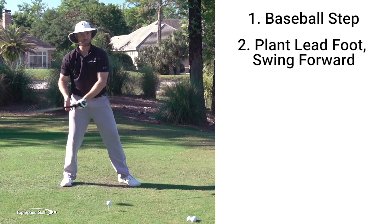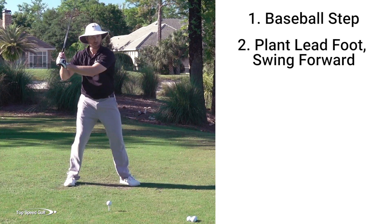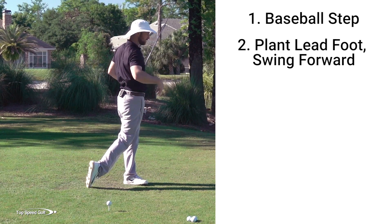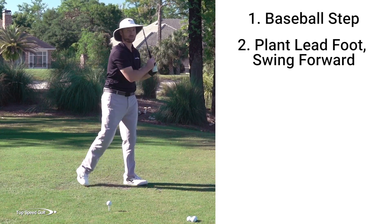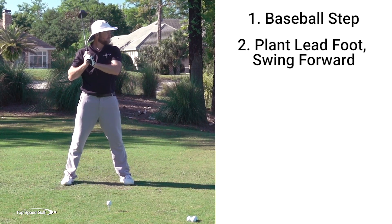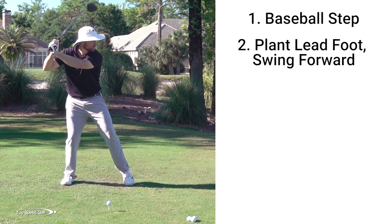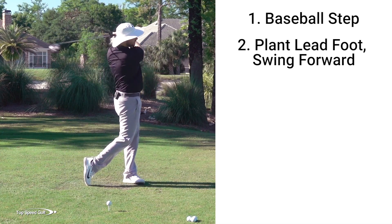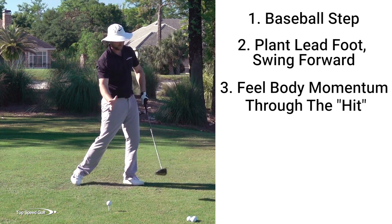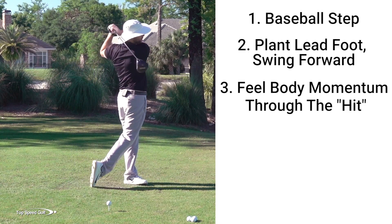In baseball, you stay back a little bit more. We're going to go ahead and let everything come around all the way to our front foot, so everything's nice and balanced over my left foot. So just like that, act like you're hitting a baseball from a pitcher. Take a little step, shift left, and then swing through. I almost feel like all my body momentum and the swing are moving through the hit.